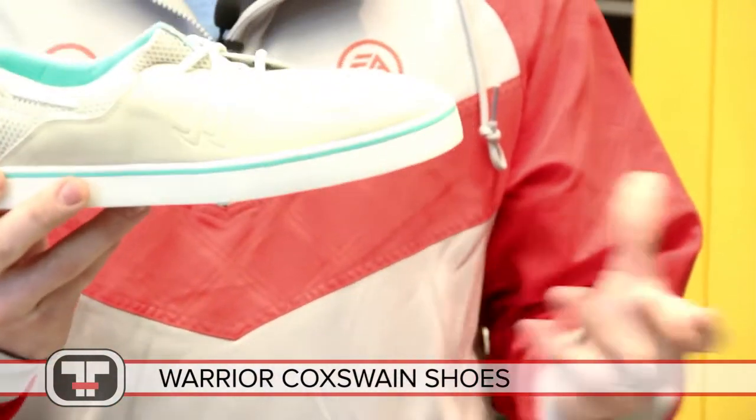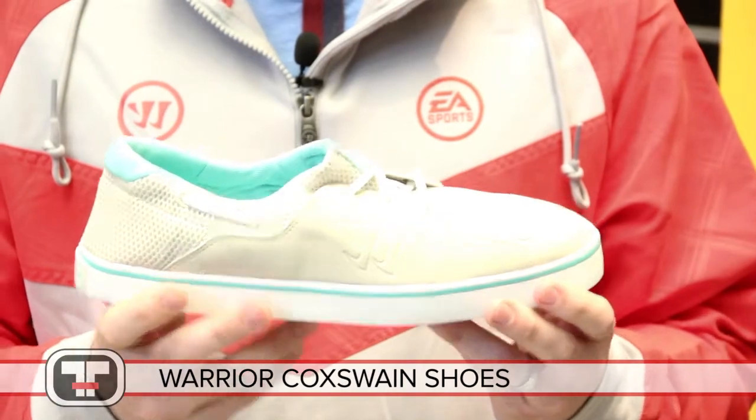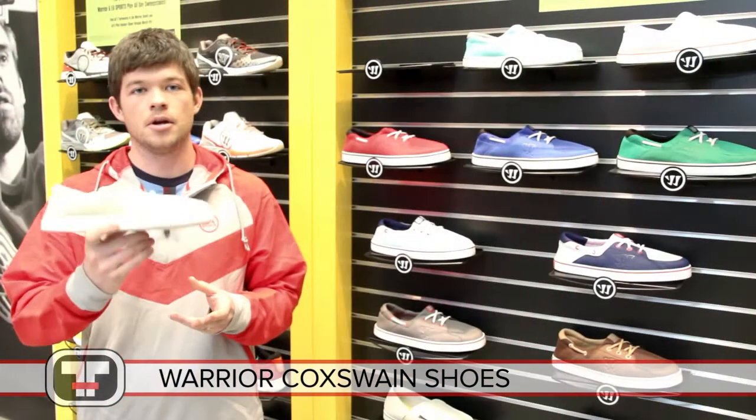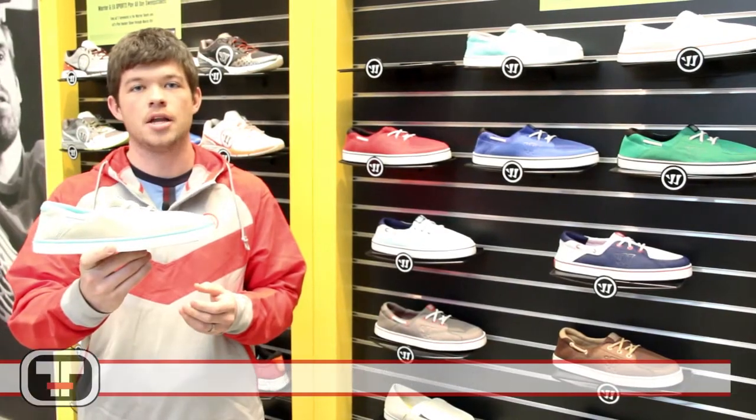As well as, if you put it on and it starts to smell after a while, it's machine washable — you can throw it in the washing machine and it will rinse out to be brand new. So pick up your Coxswain today at TotalHockey.com.